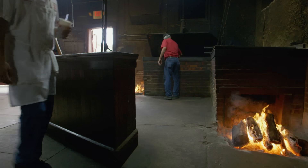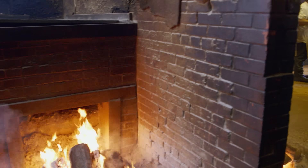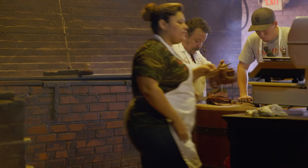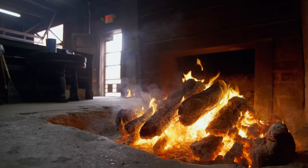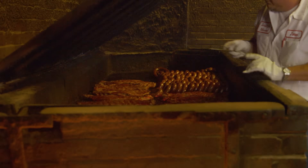Our pits are open flame. It lets you know that you're right in the middle of the action, which a lot of times is intimidating. You come in what we call the back door, and especially kids — they'll walk around the corner and there it is: the fire. And that's what's cooking their barbecue and sausage that they're fixing to eat.